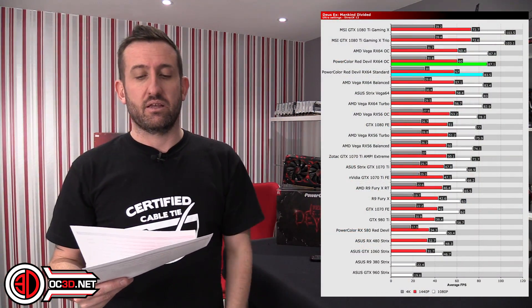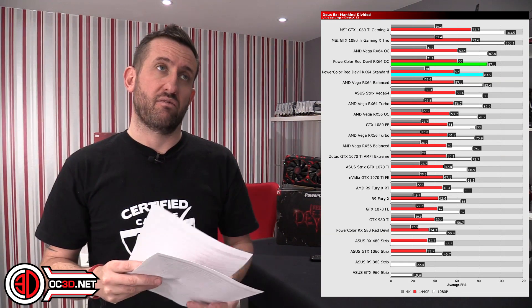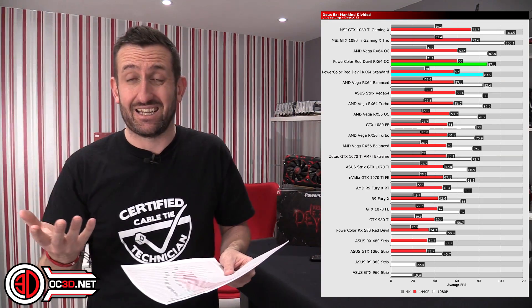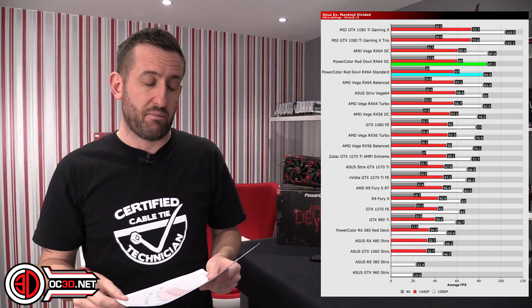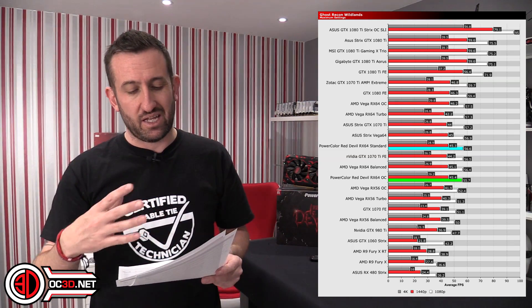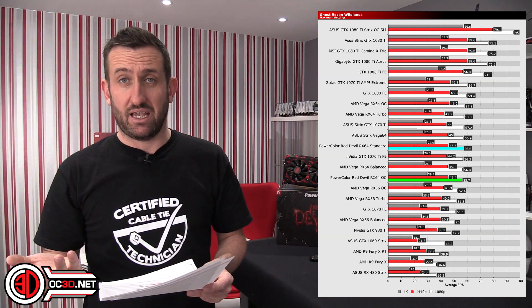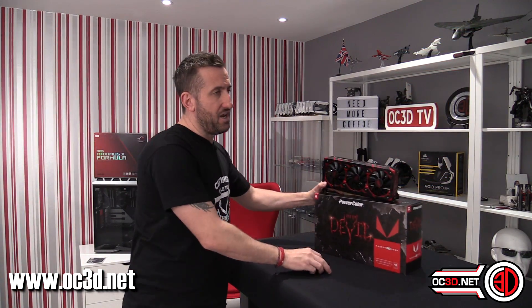Moving on to games — with DiRT (DSX), you can see the standard Vega 64 is above it. But the other thing to realise is yes, the standard 64 was above it, but it was really hot. With the Red Devil, it wasn't. Ghost Recon Wildlands — it's a similar kind of thing, but you can see with this game, when you mix in all the other stuff, the NVIDIA stuff does kind of favour that a little bit more. But we have to mix in a bit of balance every now and then — it can't all be about them being the absolute best.